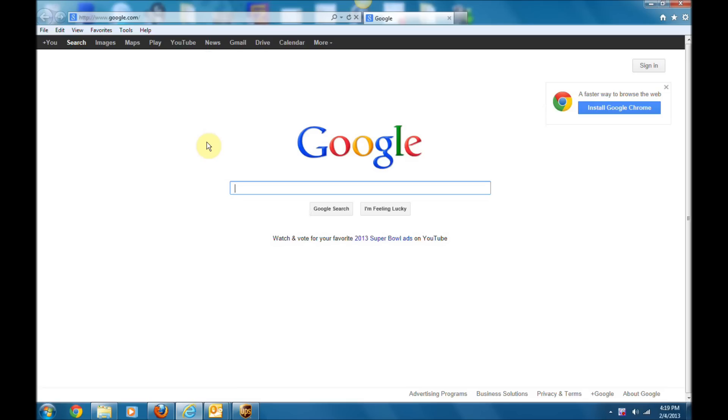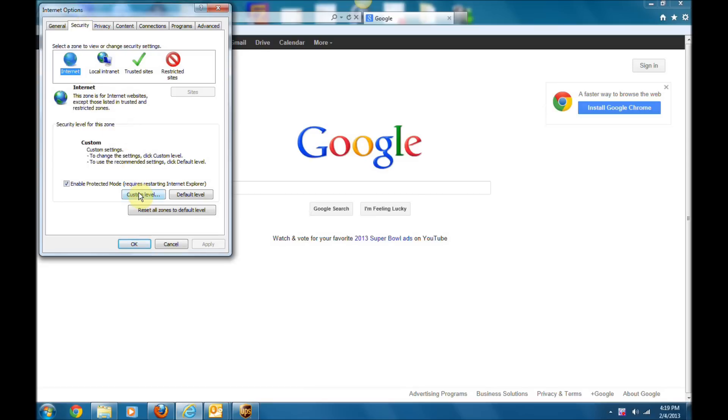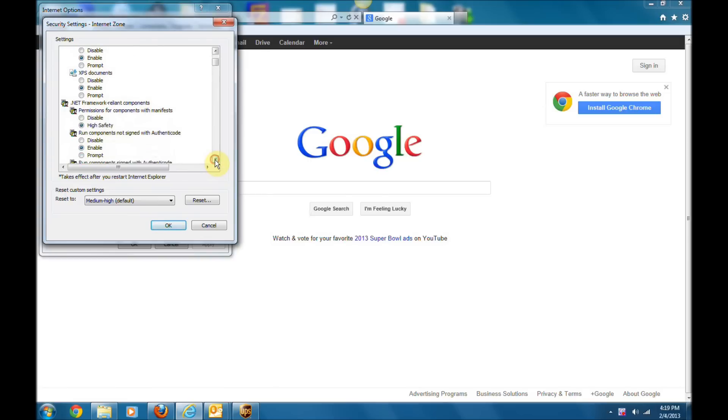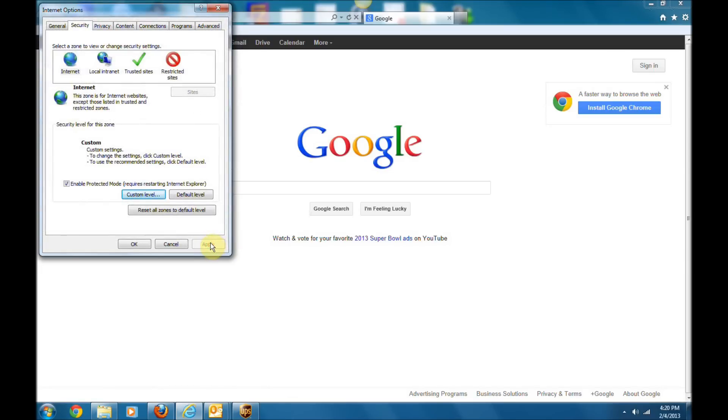Now that Internet Explorer is open, we need to configure the ActiveX settings within it. Go up to Tools, then click Internet Options, then click Security, then click Custom Level. Scroll down to where you see your ActiveX controls. There are three you need to focus on: first, Download Signed ActiveX Controls — mark that as Prompt; next, Download Unsigned ActiveX Controls — mark that as Prompt; and finally, Initialize and Script ActiveX Controls Not Marked as Safe for Scripting — mark that as Prompt. Click OK, then Apply, then OK.